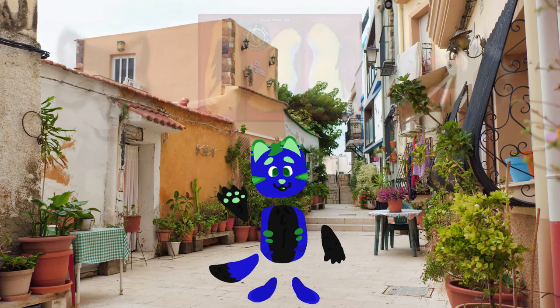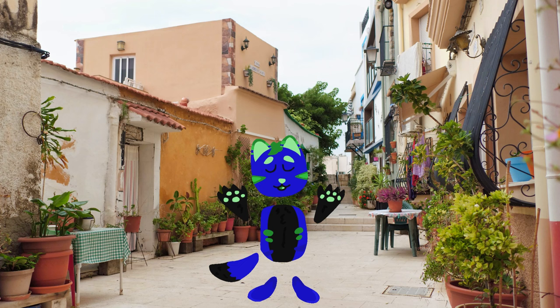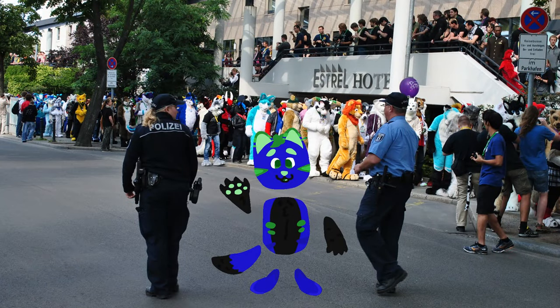Essentially, these ones are for the people who either can't afford a full suit, or it is too hot where they'll be, or they'll be dancing or something, and it will not be ideal to be wearing a full suit. Number two: full partials.